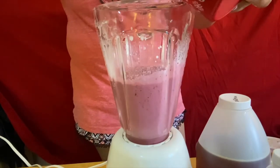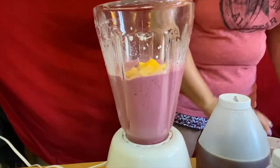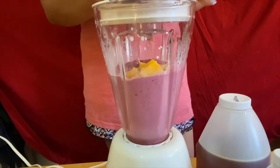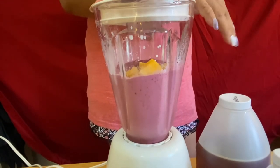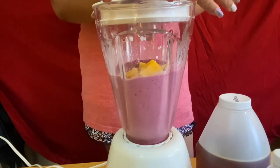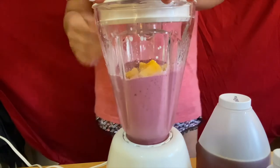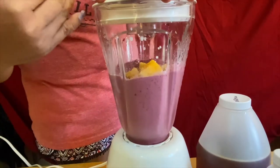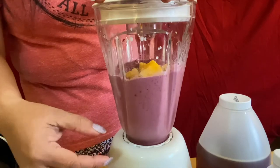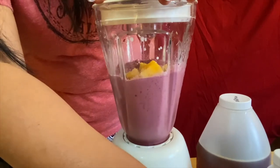The next thing is our beautiful mangoes — I have frozen mangoes right here. This is a good tip: if you have fresh fruits, all you have to do is just put them in the freezer, so you don't need ice. Just freeze all your beautiful fruits, and you'll have the frozen kind. You can mix fresh and frozen to get the texture of icy fruits. All we have to do is just blend one more time.